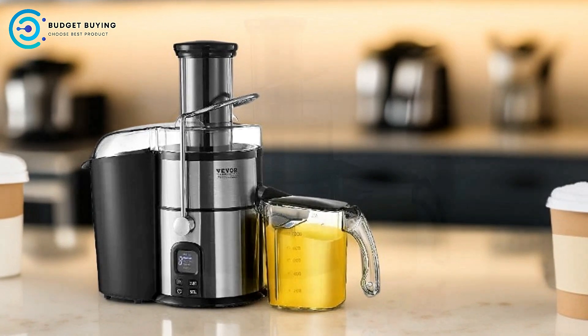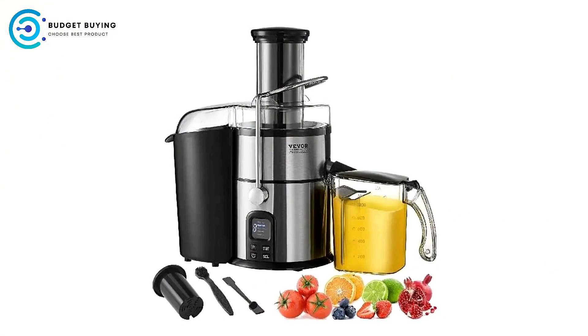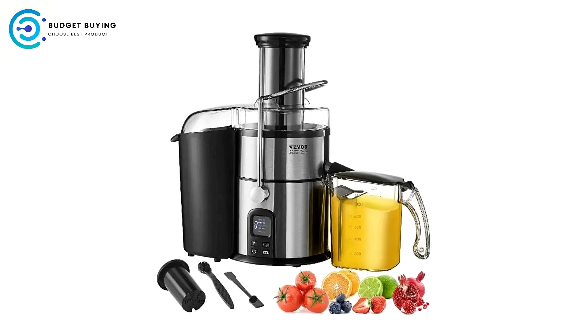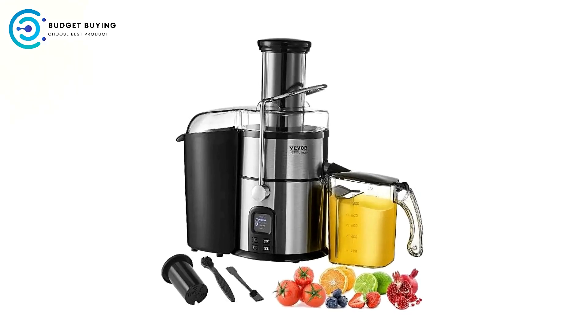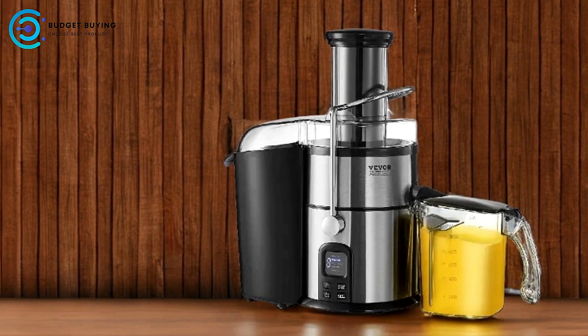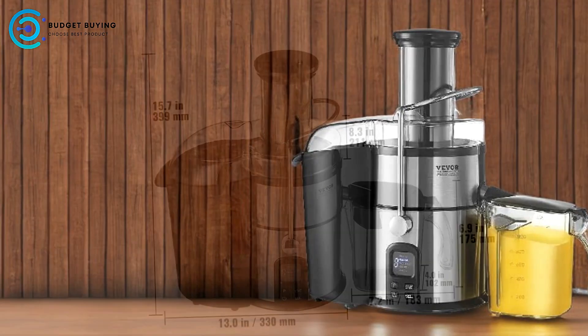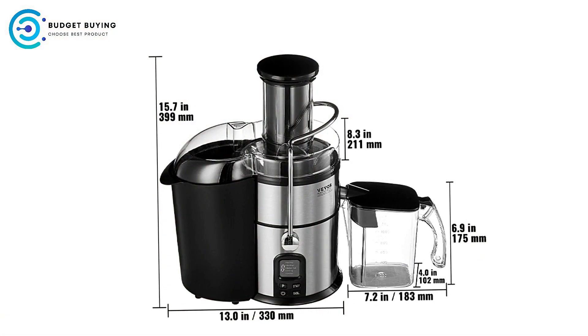Quick Juicing Capability: Equipped with up to 850 watts of power, the Vavor Juicer excels in speed. Its high-speed operation enables users to create fresh juices in a fraction of the time compared to traditional juicing methods. This is a significant advantage for busy individuals who want to enjoy nutritious beverages without lengthy prep times.